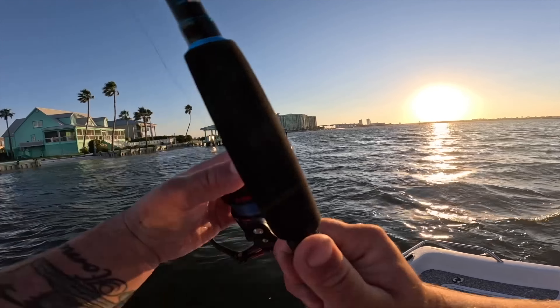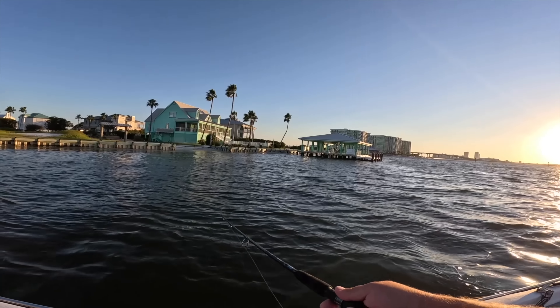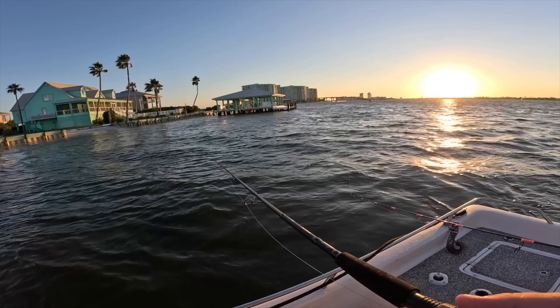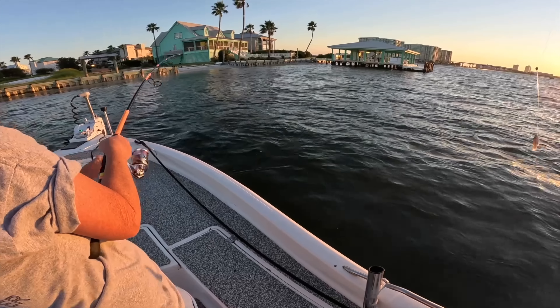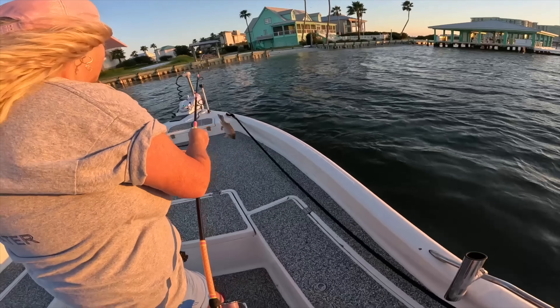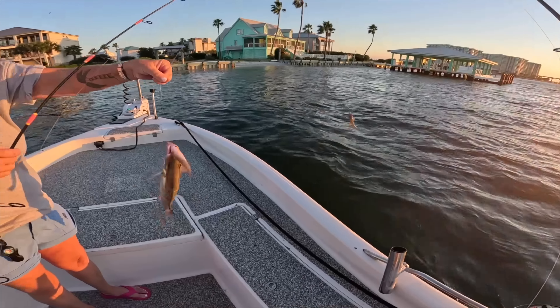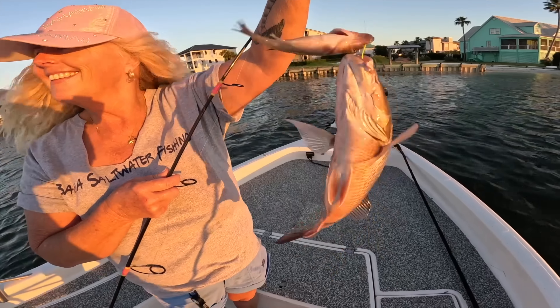Big one on the big bull minnow — oh my gosh! That would have been a big red — it just cut me off. Dang. If I can get redemption on that big one I lost — there you go, mom's hooked up! There might be a dolphin chasing it. Oh okay, mangrove — bring it up, I'll measure that one, that one might keep. See the dolphin almost got it! Yeah, that's a keeper — throw it in the live well. Mom just got a keeper mangrove snapper right there.